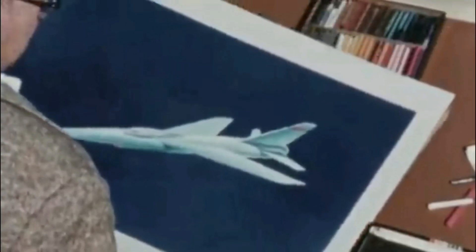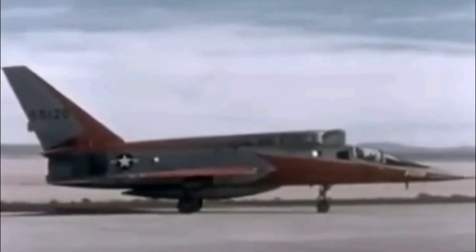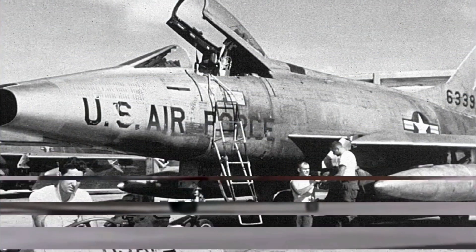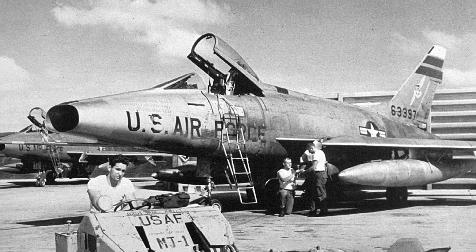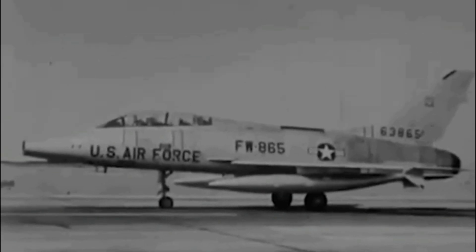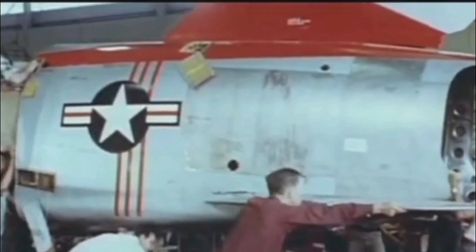The next step in fighter jet development was achieving Mach 2 speed in level flight. The introduction of the larger J-75 engine made this goal theoretically possible. North American Aviation began designing such a plane under the designation F-100B. Initially, like the F-86 and F-100, the F-100B had its air intake in the nose. However, the space was needed for a large radar, so North American Aviation relocated the air intakes to under the fuselage to accommodate the radar system.